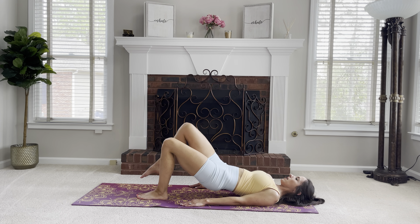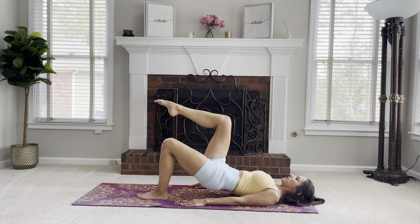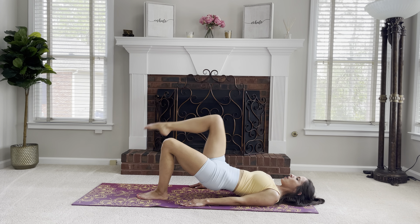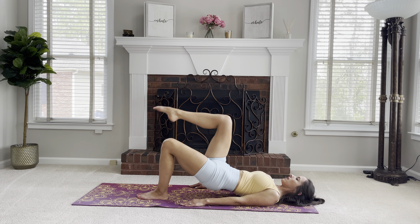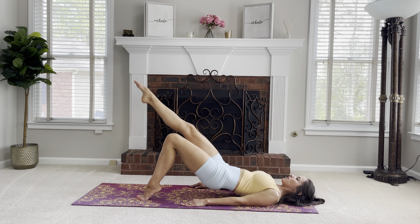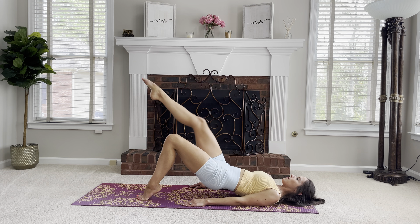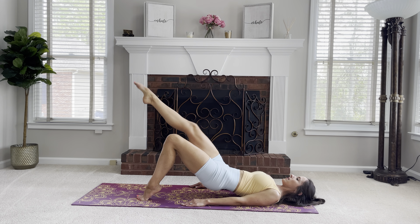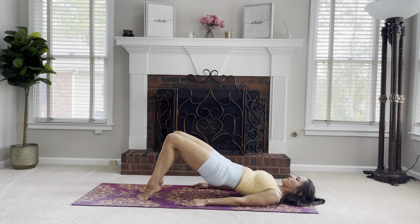Let's come down, then go into the other leg. Draw the abs in and begin for 10 reps. Take an inhale and exhale, roll down.